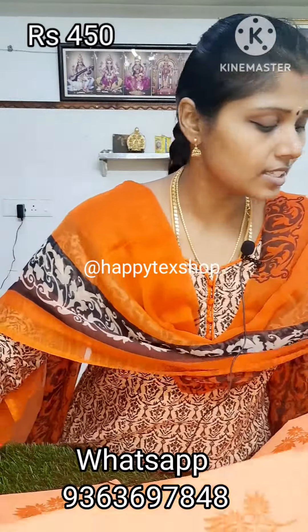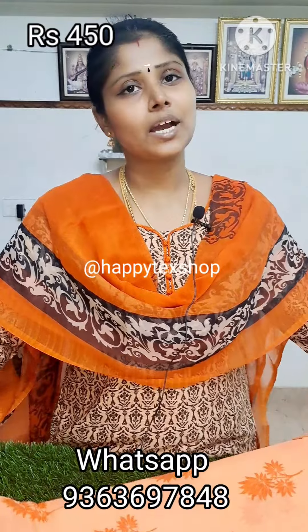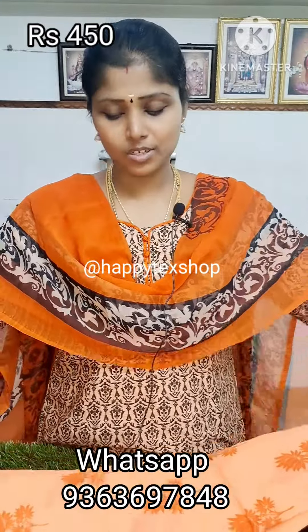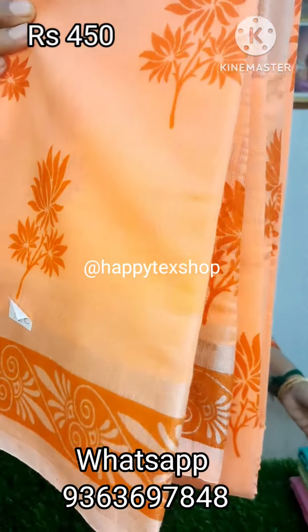Free shipping within India for this sari. This is our first color — orange color — at $450.